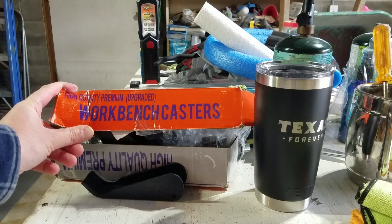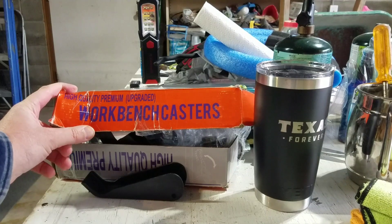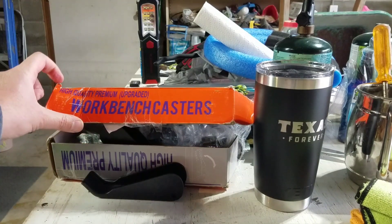Hi guys, welcome back to Everyday South Texan. Here we are in the garage on the workbench — it's a little bit cluttered. I got something in the mail that I'm going to be putting on.